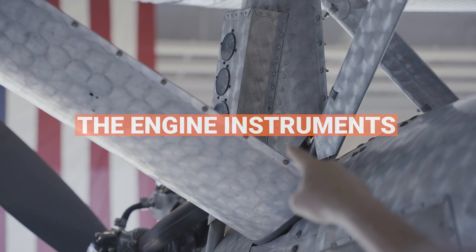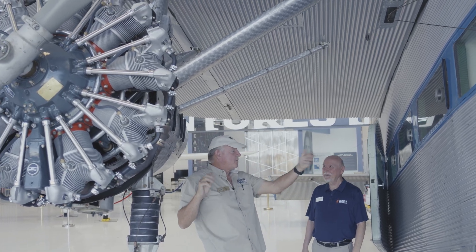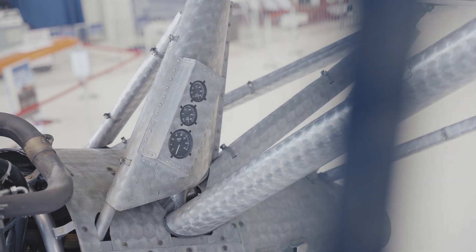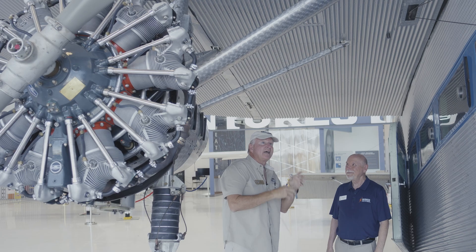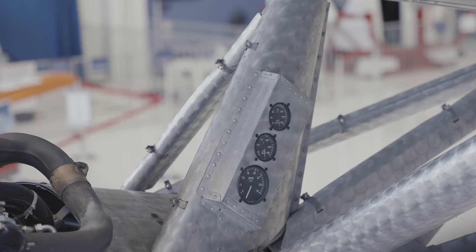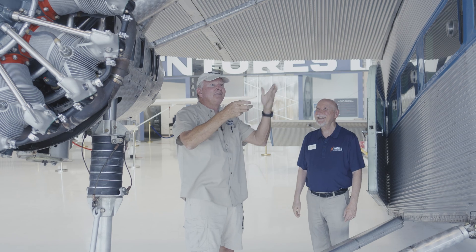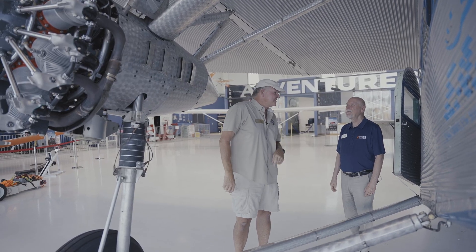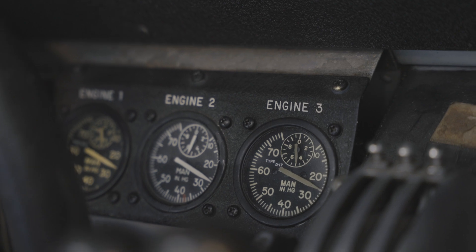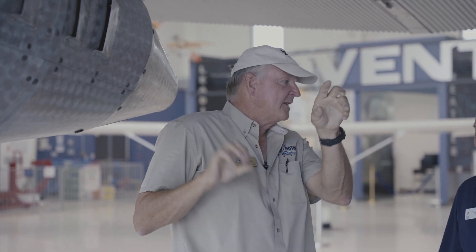I noticed that the engine instruments aren't necessarily on the panel. On each of the pylon engines — number one and number three — there's a tachometer, oil pressure, and oil temperature gauge mounted externally. It's for the same practical reason as the cables being on the outside: a tachometer works off a speedometer cable plugged into the back of the engine, and you'd have to run that cable through the airframe. The primary engine instrument, especially at this horsepower, is manifold pressure — I do have that right in front of me, and that's how I actually set the power.